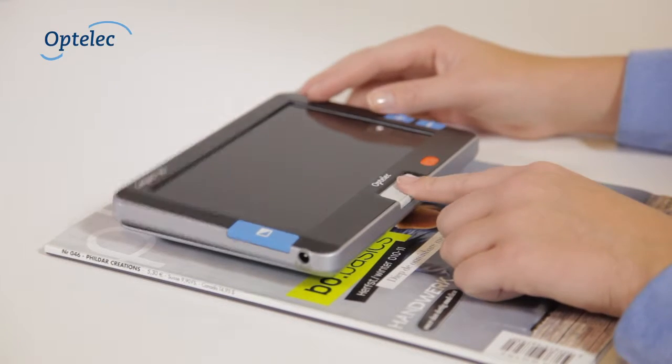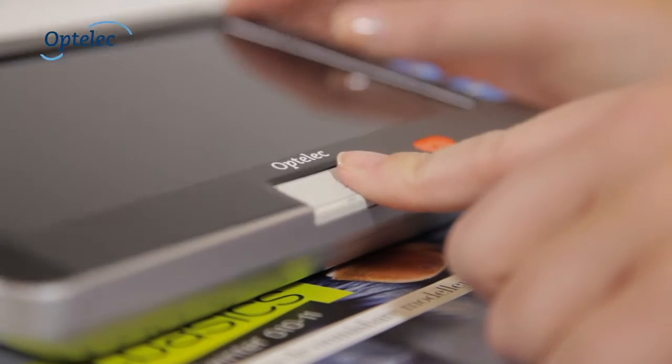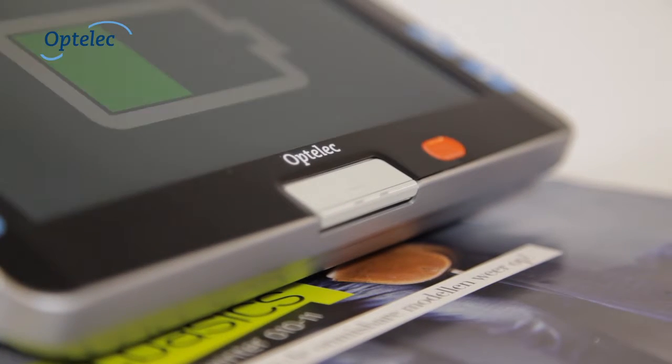The Compact 7 HD will automatically turn on when you open the unit. To open the Compact 7 HD, press the large button underneath the screen.